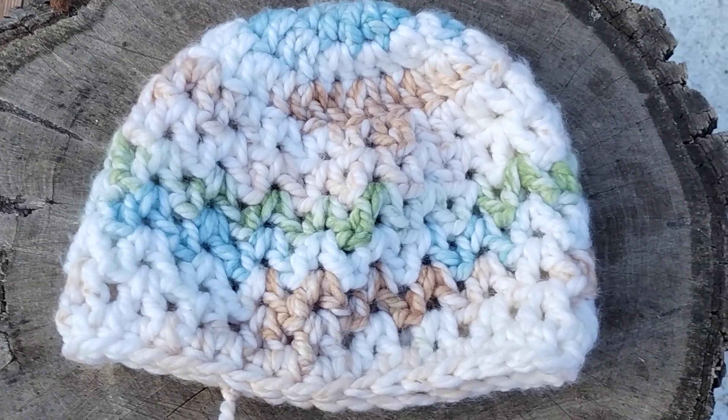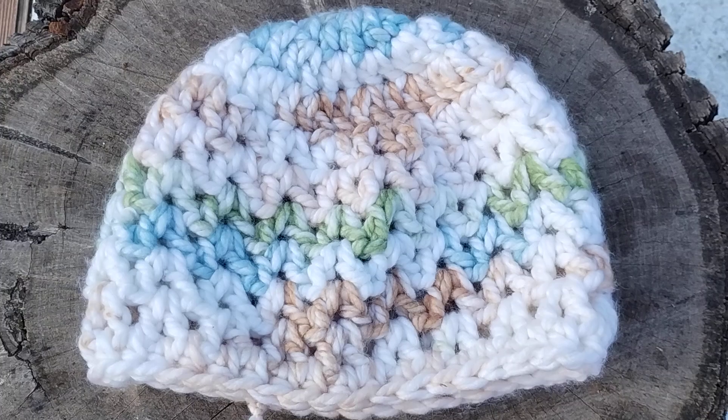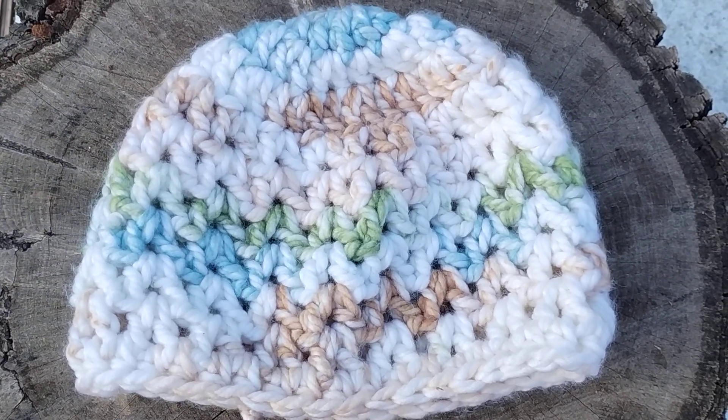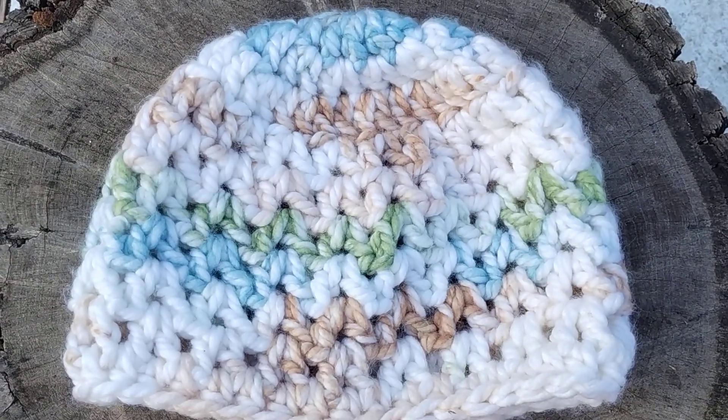Hi everyone, Eddie Leyva here. I just came out really quick to share these hats that I made for Things We're Making Thursday — these are Fiber Spider patterns.